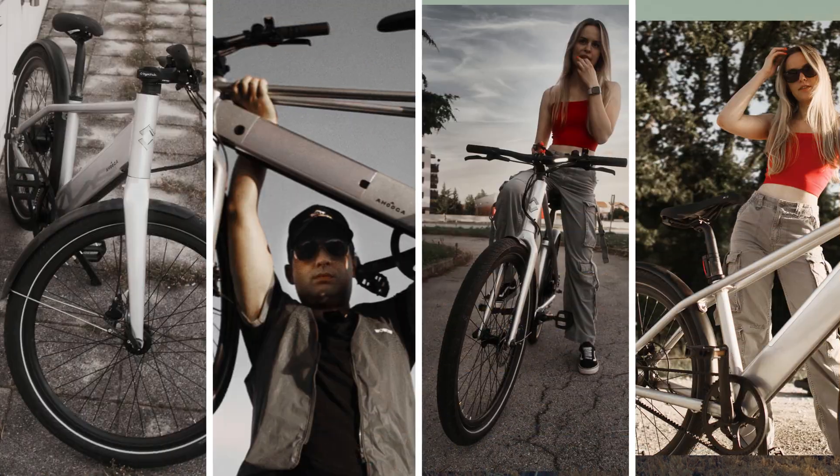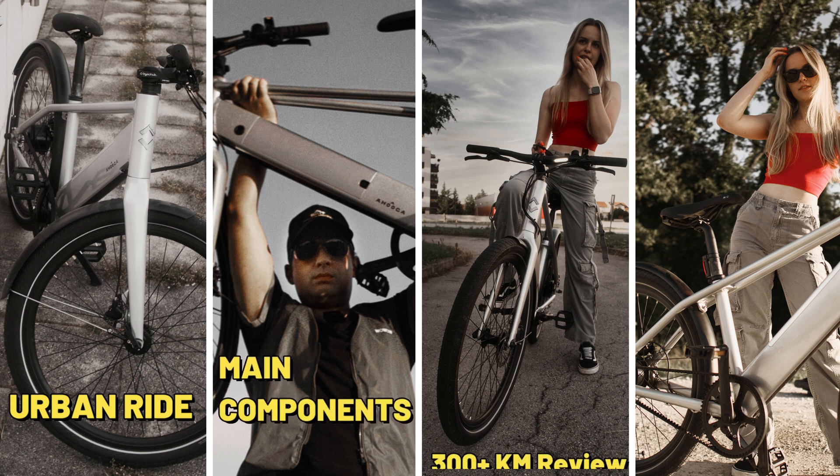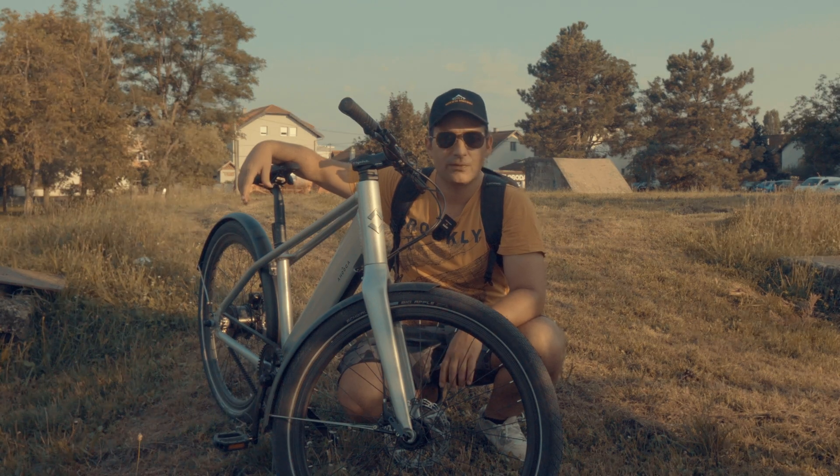I'm going to show you a couple of things: how this e-bike rides, what are the main components, why somebody would buy this, and my conclusion — a small summary of what I think about the Huga Urban. Continue to watch the video and give a like if you liked it.